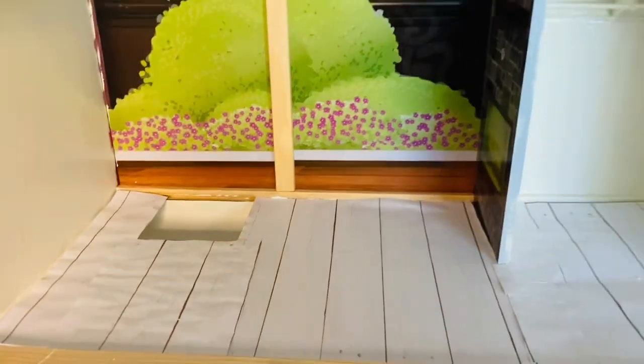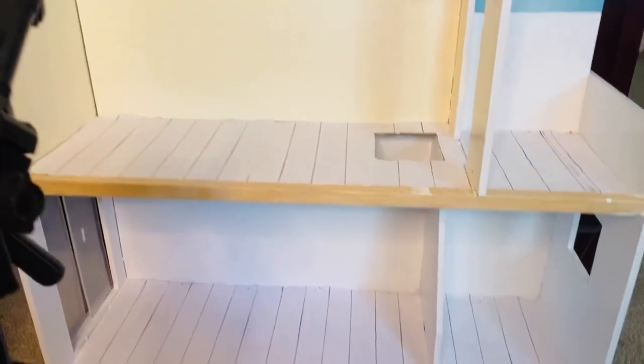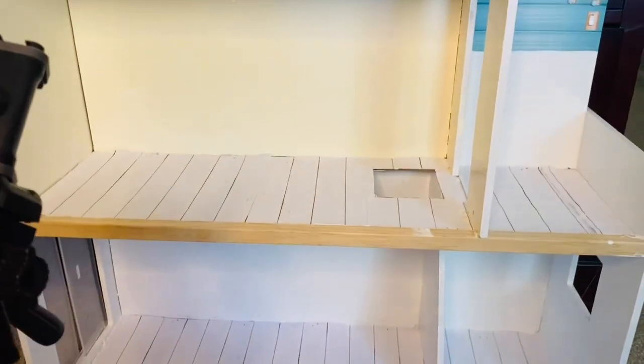The dollhouse also comes with this side picture and fireplace on the side of the bedroom, and it's really, really pretty — I really wanted to show that to you guys. So this is pretty much it for part one of the dollhouse, which covered painting and covering the floors.